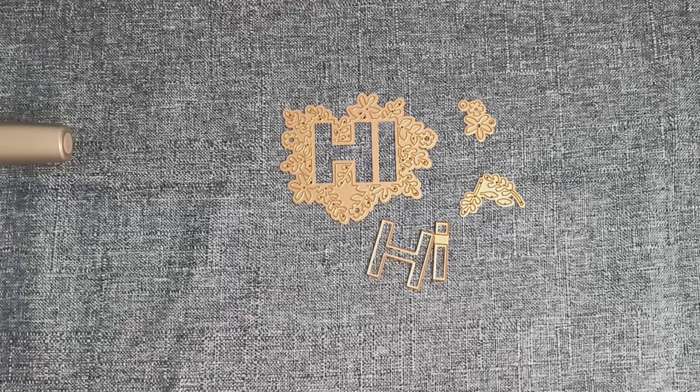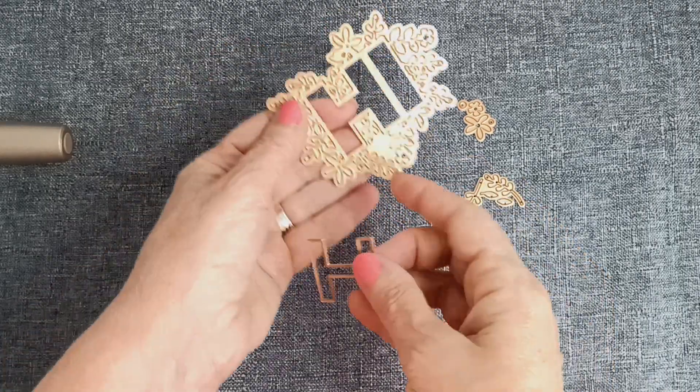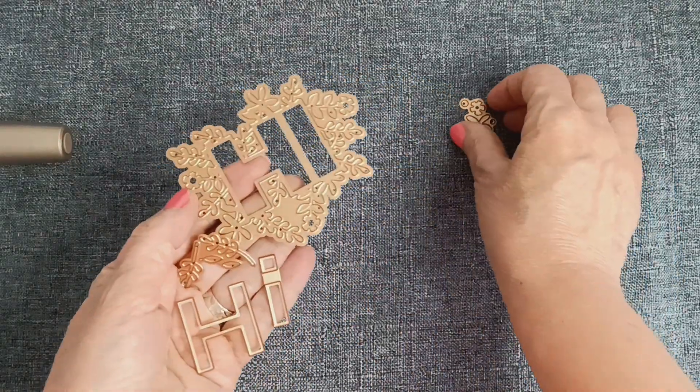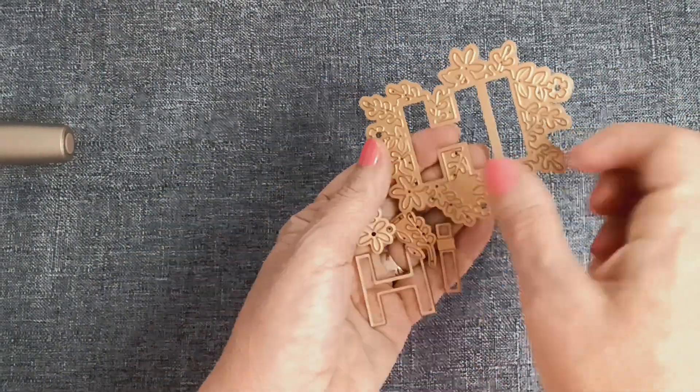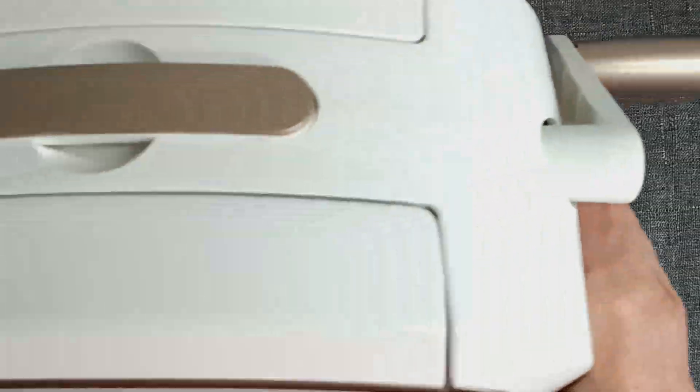So, can you guess what's new to me? Here's the hint right here — what are these? These are little thingamajiggies that go with a die cutting machine. Yes, so you guessed it — I got a die cutting machine.